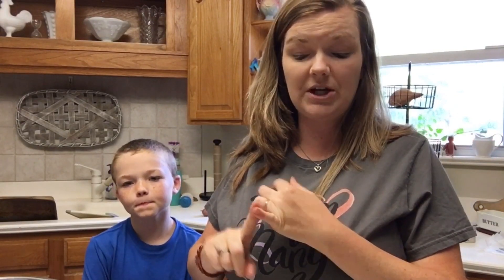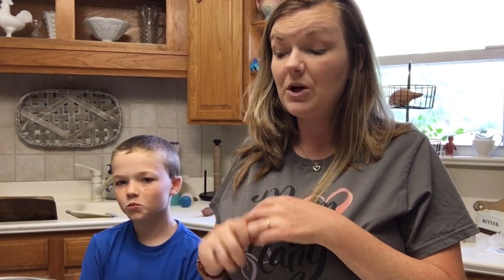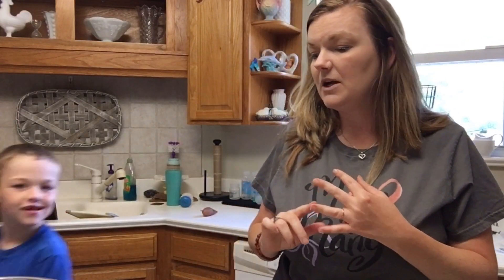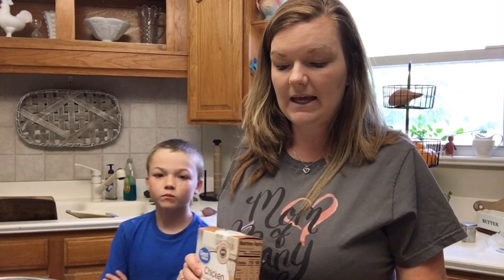A pound of shredded chicken breast. A can of cream of chicken soup — I actually make my own cream of chicken soup, which is really easy to do and is very cost effective. If it's too sticky you can add a little bit more chicken broth. About a cup of shredded cheese, a half a cup of sour cream, some stuffing, and some butter.